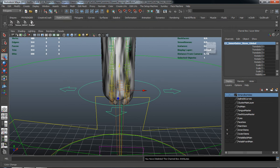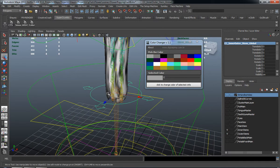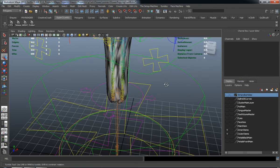Go ahead and color that control. You can make this any color you want, but since this is going to be a parented object to the actual rig, we can probably just use pink or something. I'll go ahead and move that off screen.